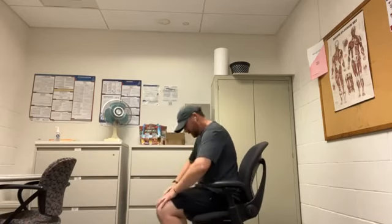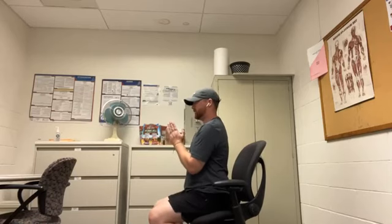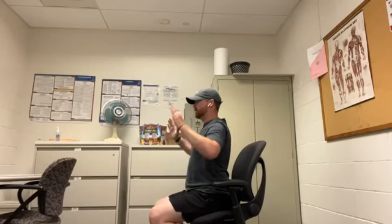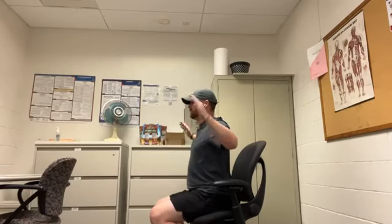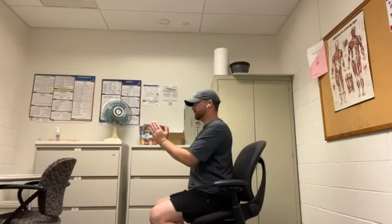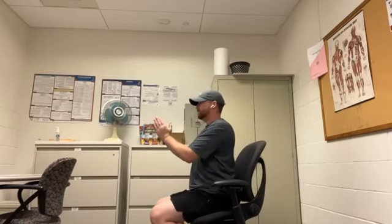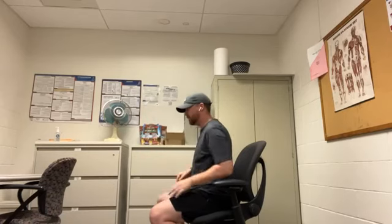Next we're going to work on some shoulder retraction — scapular retraction. We're going to put our palms together in front of us, spread our arms, squeeze our shoulder blades at the back, and bring our palms back together. We'll do this five or six times. Make sure you squeeze at the back, hold that position for a moment, and bring the palms back together.